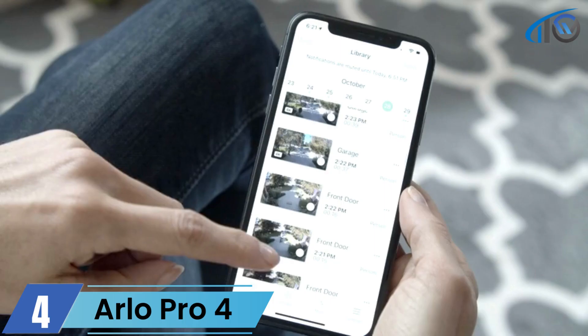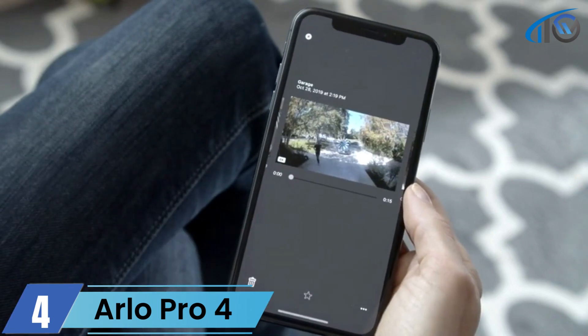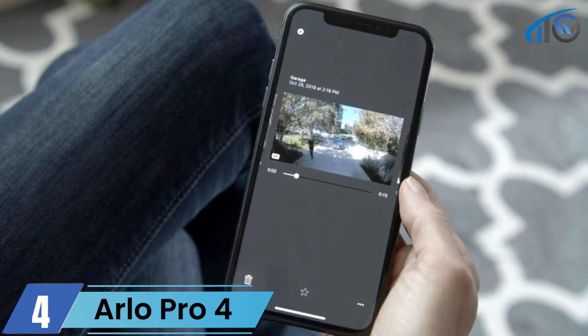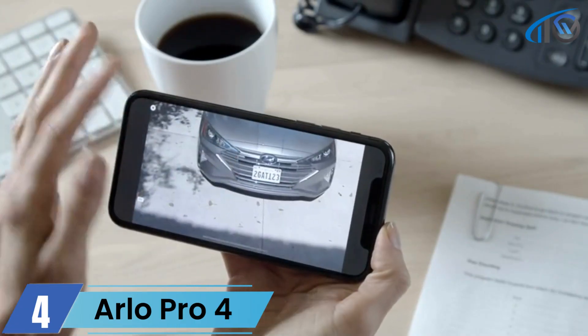Gain additional peace of mind knowing that Arlo Smart stores your recorded clips for 30 days, so you can look back at past events and share clips with friends and family. You can also pinch and zoom in on a video to see clear details in up to 4K video resolution.